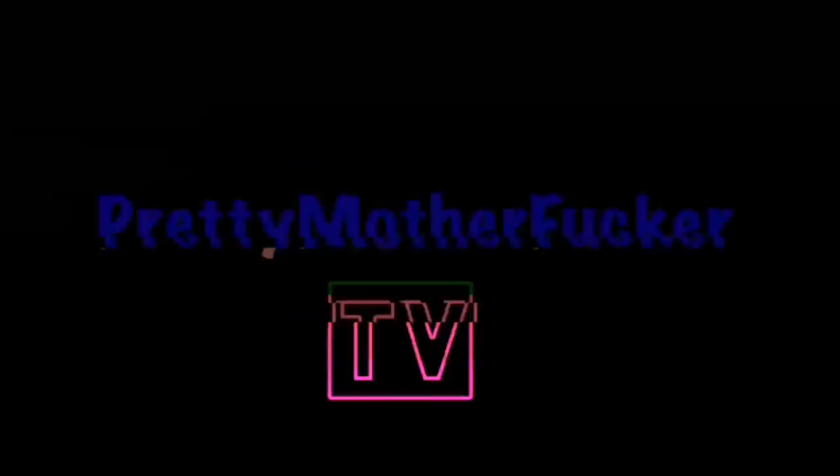Hey guys, welcome back to my channel. If you're new, my name is Kyla Nessiah and you are tuned in.